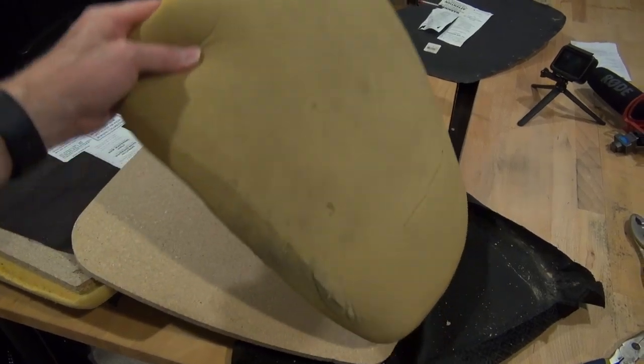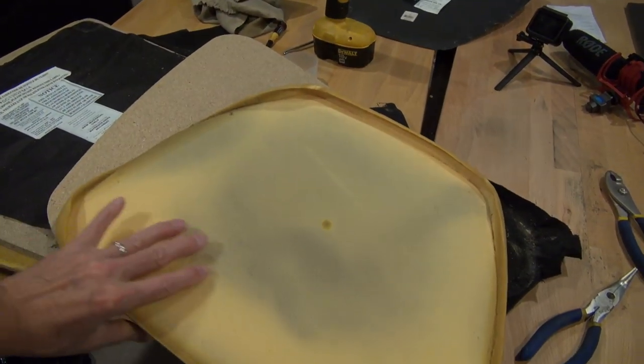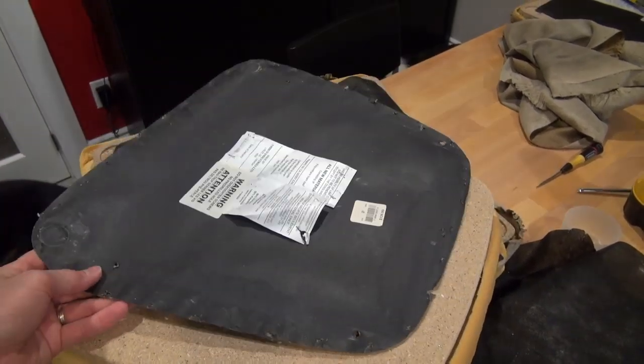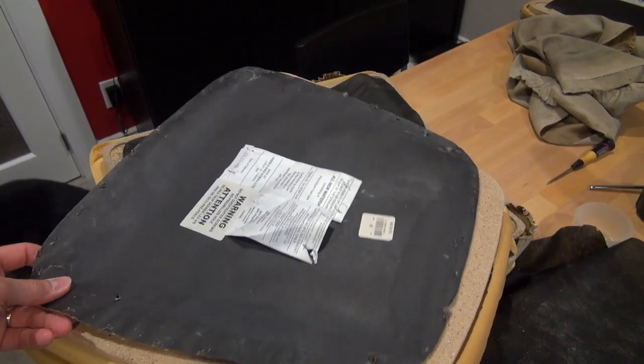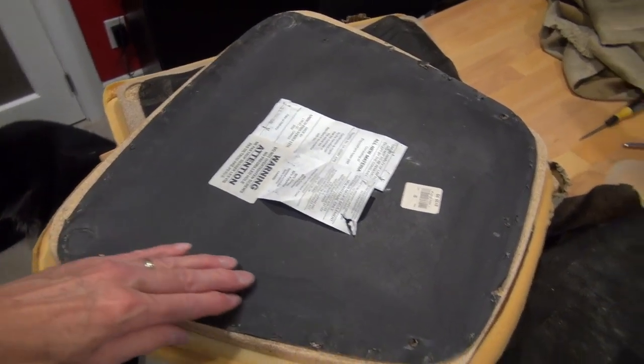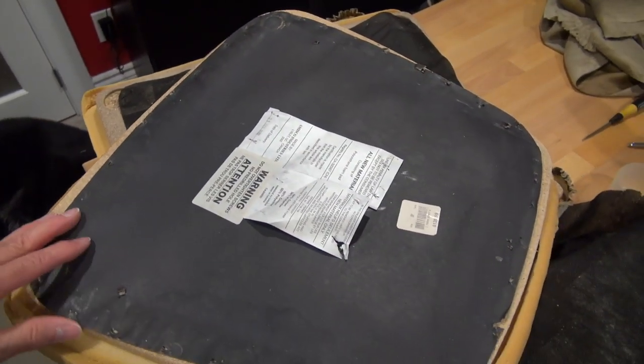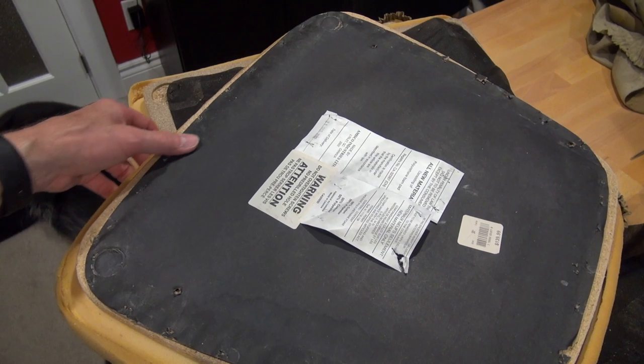Now, if you want to replace the cushions it's a little bit more complicated. We, however, are going to reuse them because they're actually not in too bad shape. One thing you'll probably want to do is save the backing that covered up all the staples, because that will make it much more comfortable when you're pulling back in your stool — you won't feel the staples on the edges.